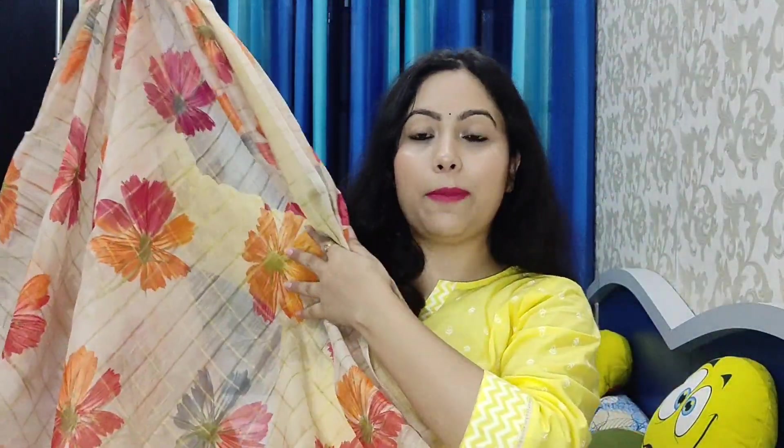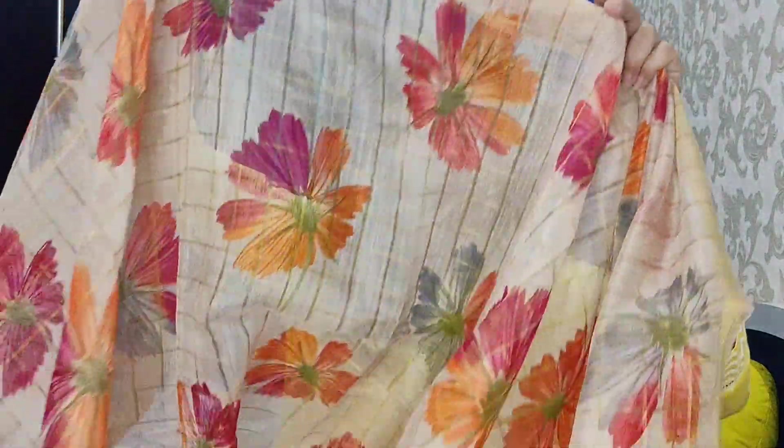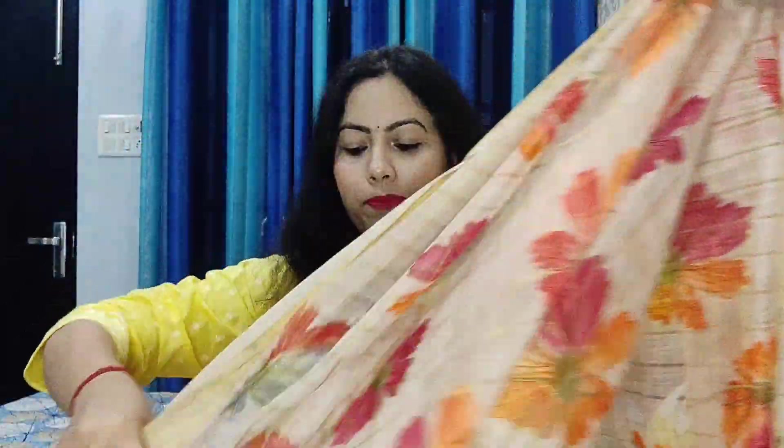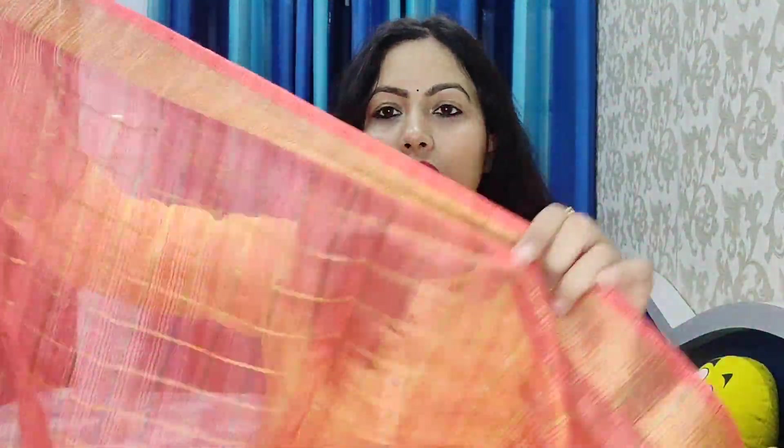It has a very amazing fabric. As it is linen, it is very light and lightweight — it is a summer-appropriate sari. It has an orange and pink color with flowers all over the sari. It is very pretty. This is its blouse piece — it has a pink blouse piece with a self-check pattern.